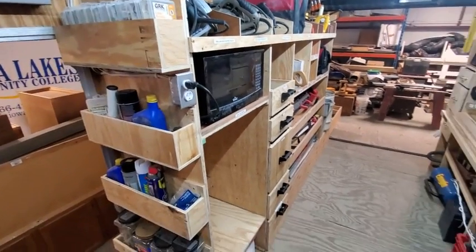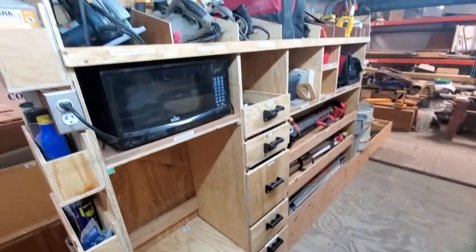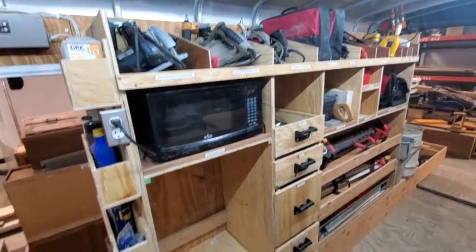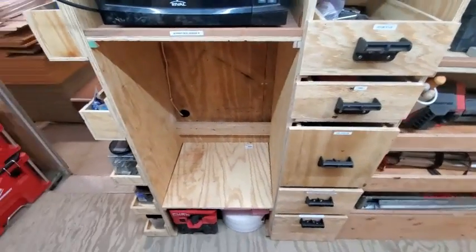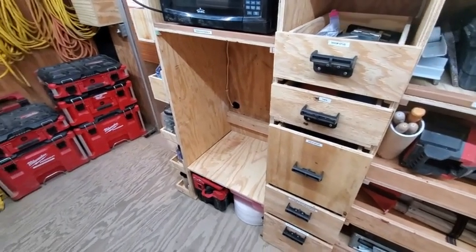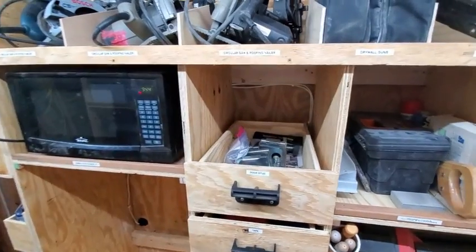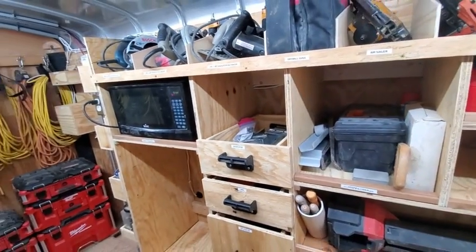We've got a microwave — a nice warm meal is always good. We tried not to have any wasted space. This area will actually have the Milwaukee three-drawer pack-out system on the bottom as well as room for additional expansion of the pack-out system above it, and we do have spots for additional drawers and shelving.